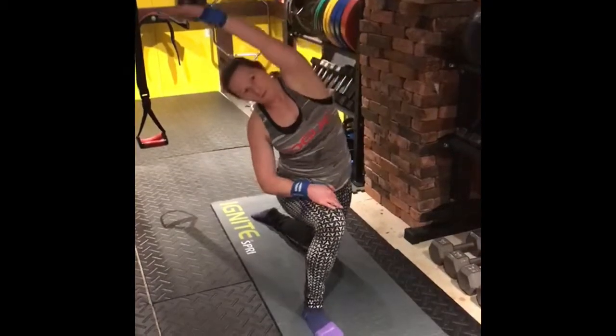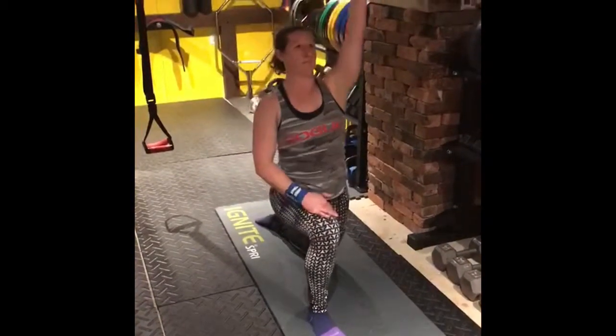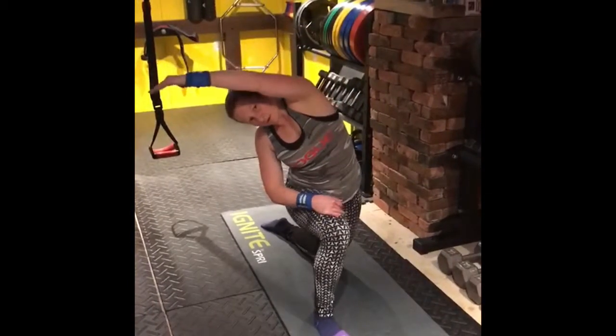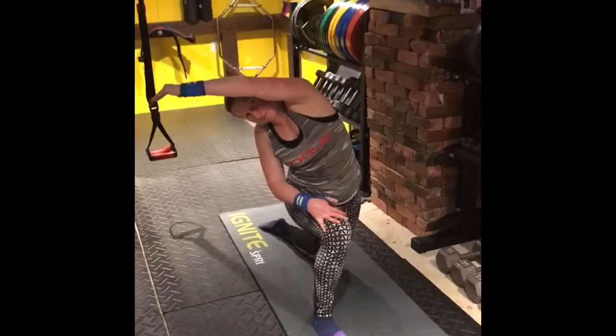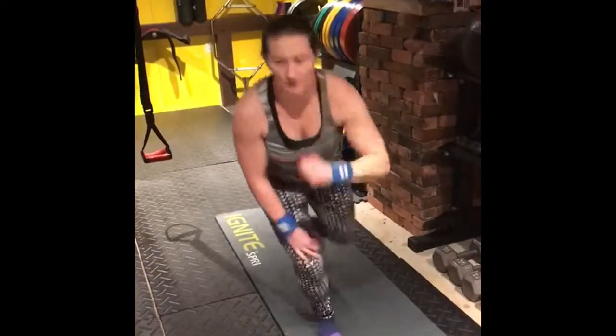I'm going a little faster in the video than I would in my actual warm-up. So take your time with it and do what works for you on these for sure. I probably do 10 to 12 or so.